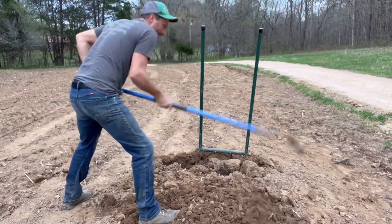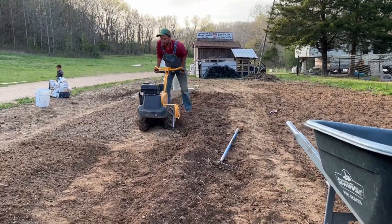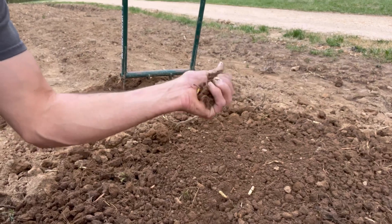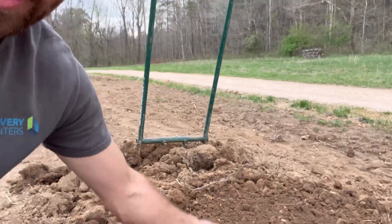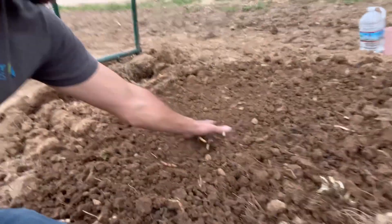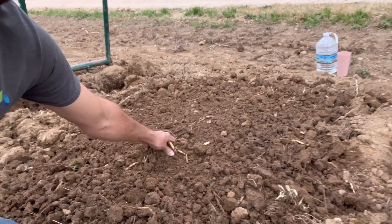It's right about now I wish the tiller was working. And then later that evening, I got it working. Whew, that's a good workout. Now you can see we've taken this little patch and broken it down into nice manageable soil chunks. We've taken it from these large chunks of clay down to something that actually resembles something a plant would love to grow in.